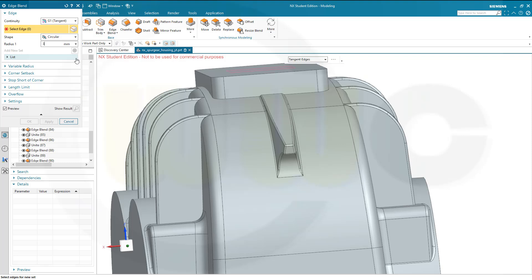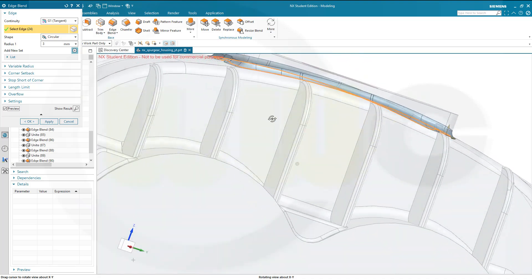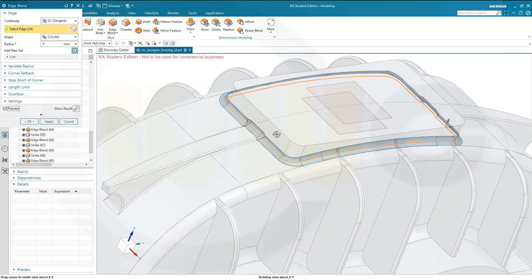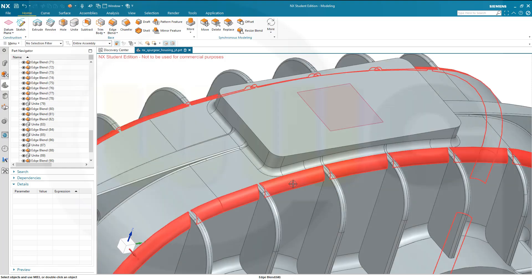Then I need a 3 mm fillet here all around. Maybe I have to do those first — no, I don't have to do this first because that's okay, nice.